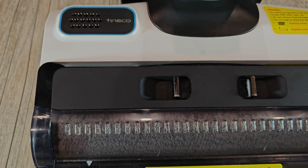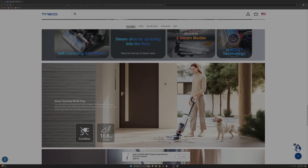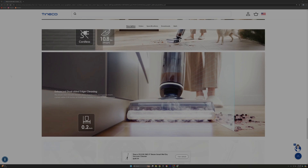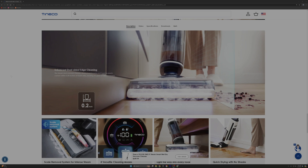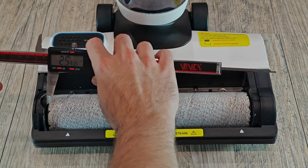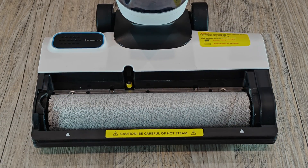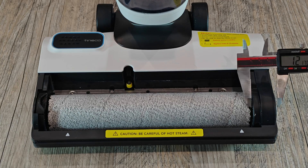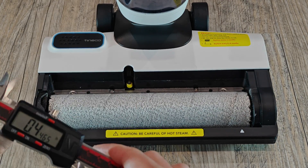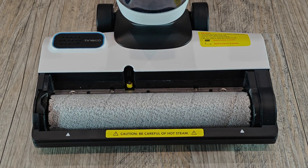Something I was largely interested in was the gap between the roller and the frame. Tyneco pushes the higher-priced steam model largely by the feature of the roller getting so close to the edge of the frame, allowing for a minimal cleaning gap between the cleaning roller and your wall. On the S5 Steam, I measure about 1 inch (25mm) from the front of the roller to the front of the machine, 0.84 inches (22mm) from one side of the roller to the side of the machine, and 1.15 inches (29mm) on the other side.